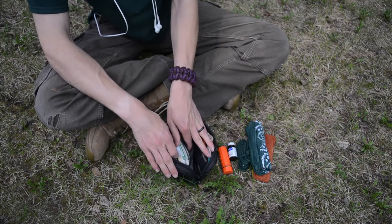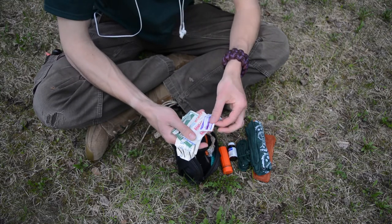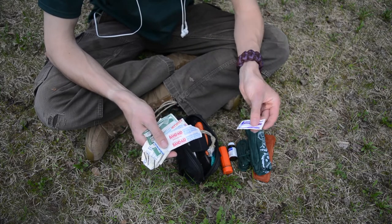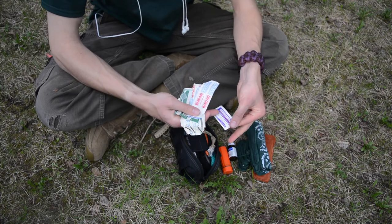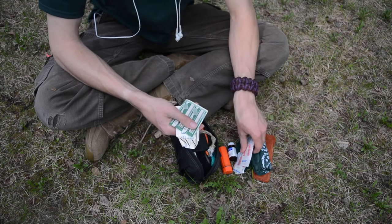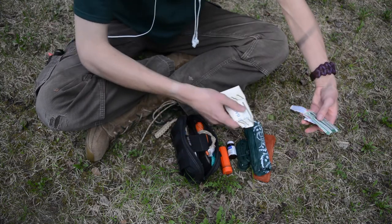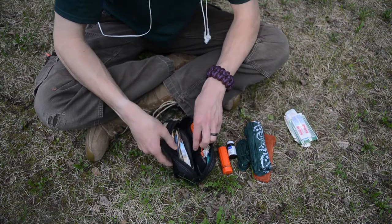Over on the right side of the pack I have my full miniature medical kit. In there I have some triple antibiotic ointment for burns, scrapes, and anything I'm worried about infections with. I also have a whole bunch of different assorted sized band-aids, a large patch band-aid, and some straight-up gauze if I need it.